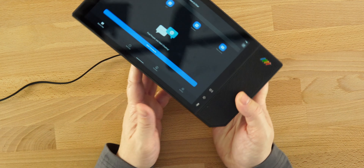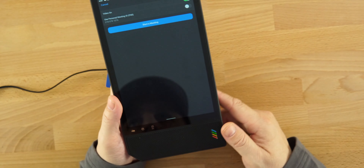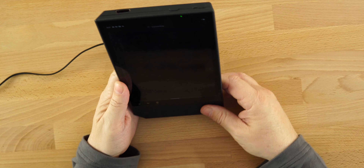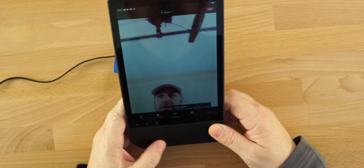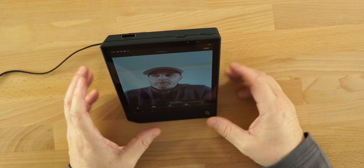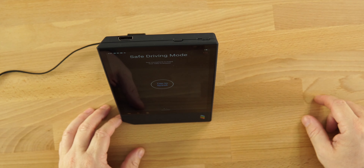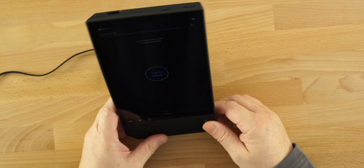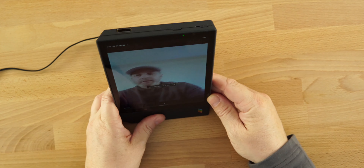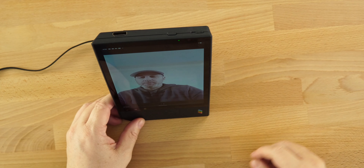If we go into Zoom in this orientation — we'll start a new meeting — the camera is actually over here on the side when laid flat, so the better option is to use it upright. That way if you're looking at whoever you're talking to, at least your camera is up top. If you swipe over, it goes into what's called safe driving mode, which is basically the same as putting the shutter down — it goes to black and your audio goes through.